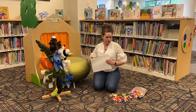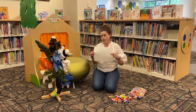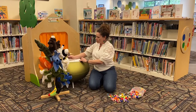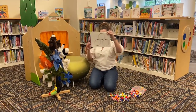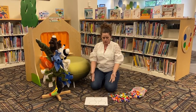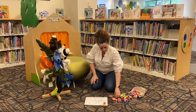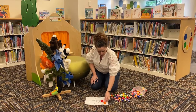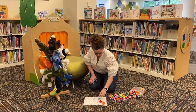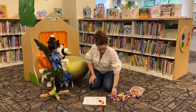This is a really easy activity and we're going to use some super colorful pom-poms, but you could use anything at home. You can also use a piece of paper or just the floor. I'm going to draw three circles on my piece of paper, put it on the floor, and I'm going to take these pom-poms and sort them into some different categories — putting some pom-poms in each circle.